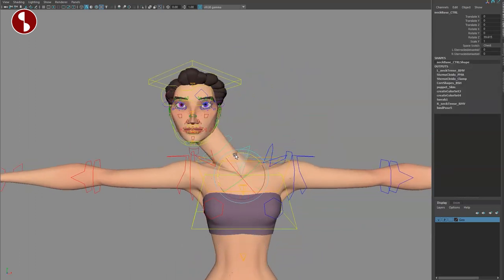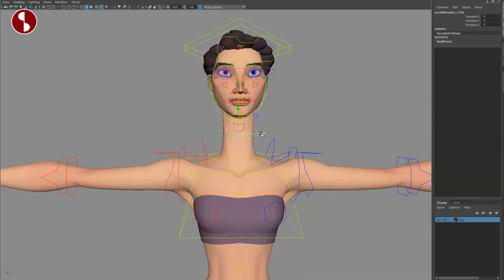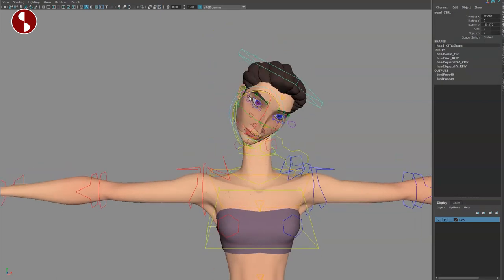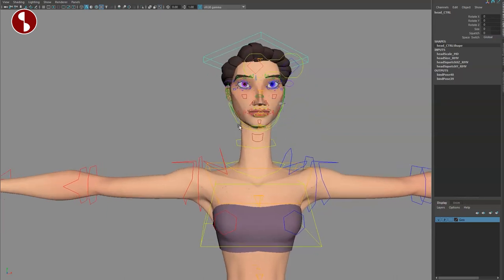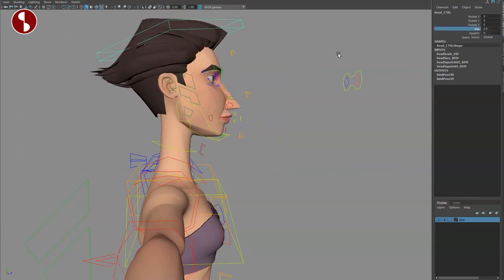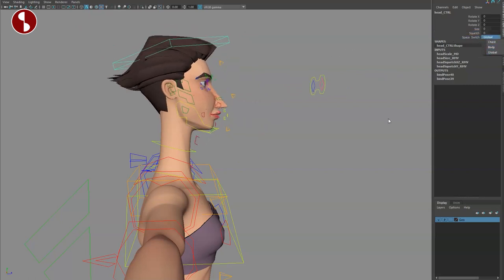Now if you're wondering what's going on with the head: certain controls are here. You have the lower neck that moves it like this, and the left and right sternum so you can add some tension there. Since the neck is so long, you do have an extra control to move it, and then you have the top head control to rotate as such. Just like with the other rig, I would have loved a translate so I can move that head around for IK head movement. You do have squash and stretch options and global switches.